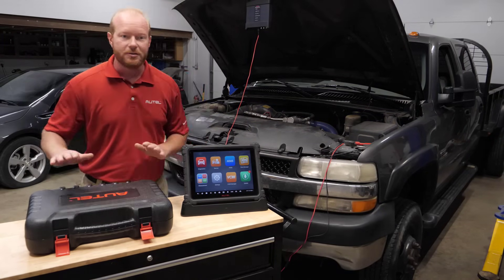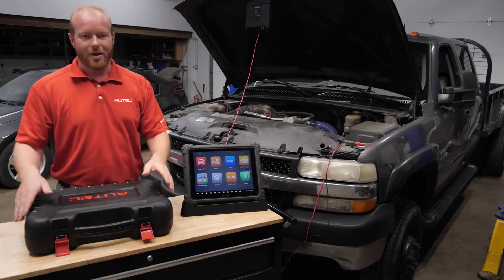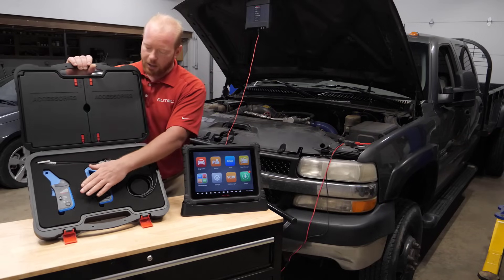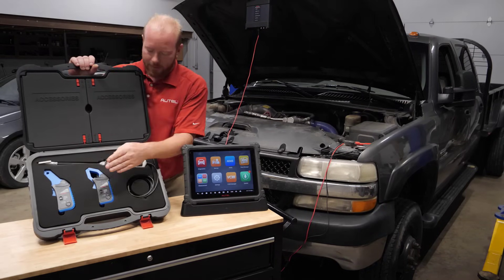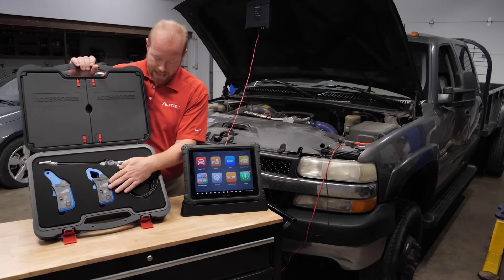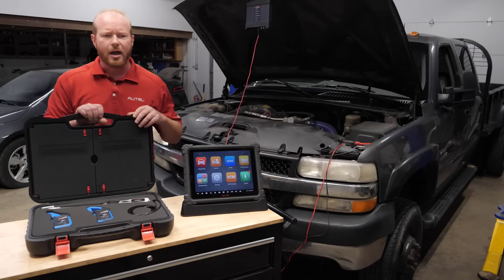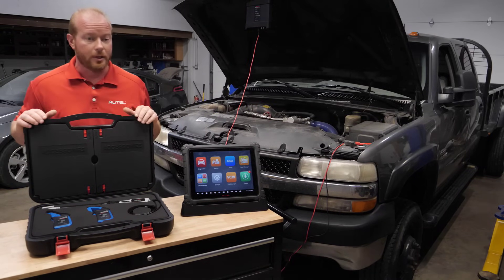We're going to do that using the oscilloscope accessory kit that is new from Autel Diagnostics. This oscilloscope accessory kit includes a 65-amp amp clamp, a 650-amp amp clamp, and a signal probe for coil-on-plugs along with a couple of other adapters in the lid for coil-on-plugs.